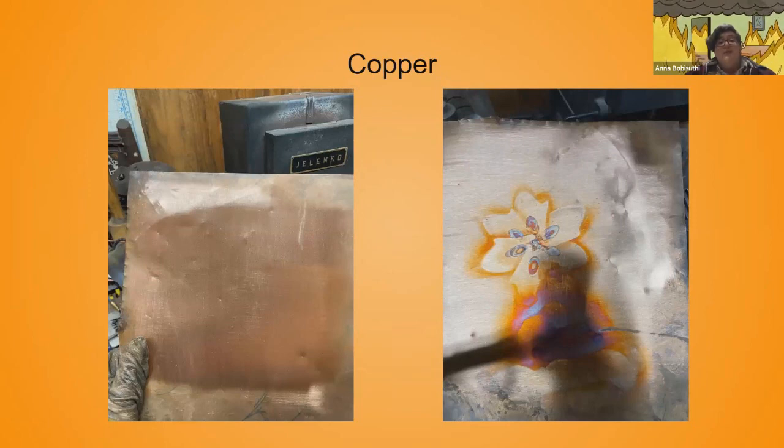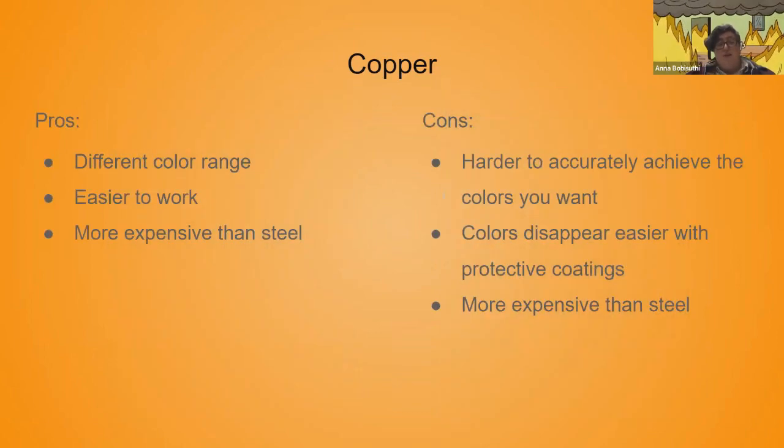Copper is another metal you can do lots of really great patina and color with. I haven't worked with it a lot in this form, so I need to do more experimentation. With copper you have a different color range and a lot of different colors you can achieve. It's a lot softer, so if you're forming copper into things before you do your heat patina, it's way nicer and easier to use than steel. It's more expensive than steel, so you can charge your clients more.